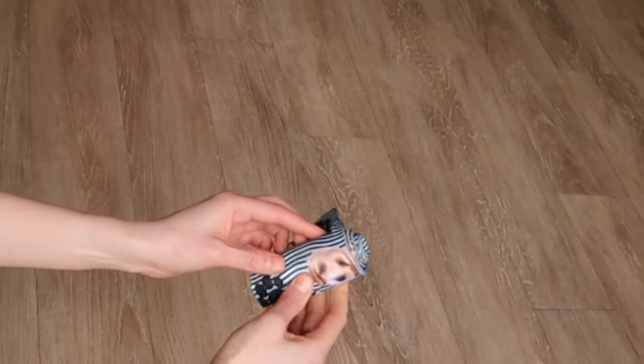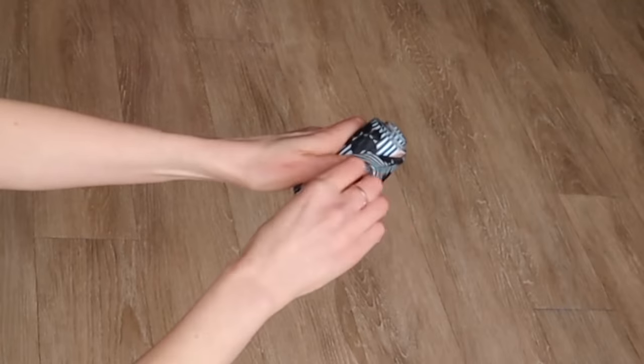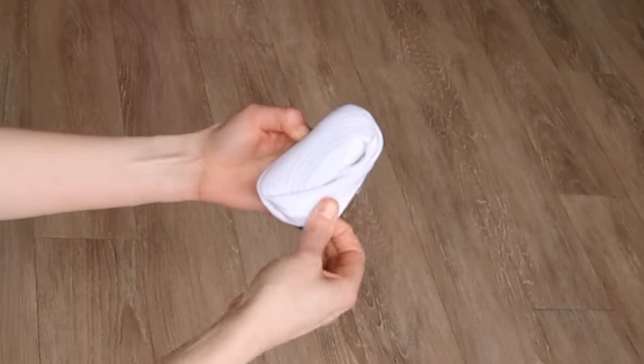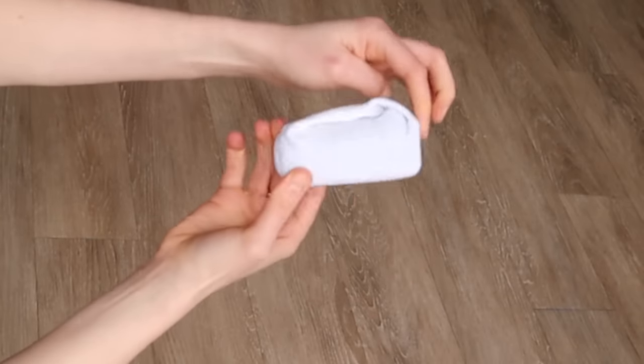As we get to the top, you'll see there's a flap, and you want to take the top of that bottom sock and fold it inside out around the roll that you created. And that's it — that is the ranger roll for a pair of socks.